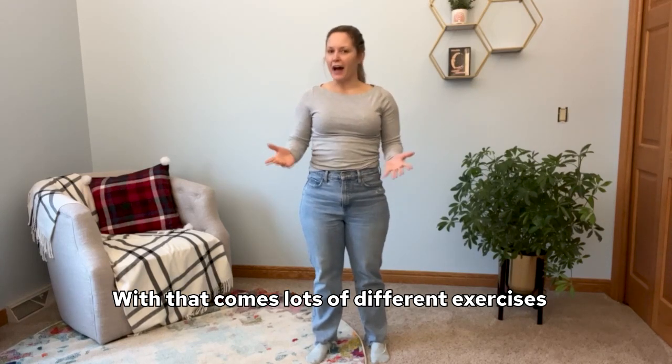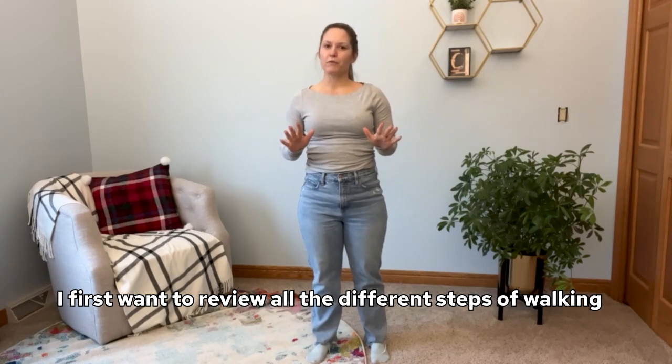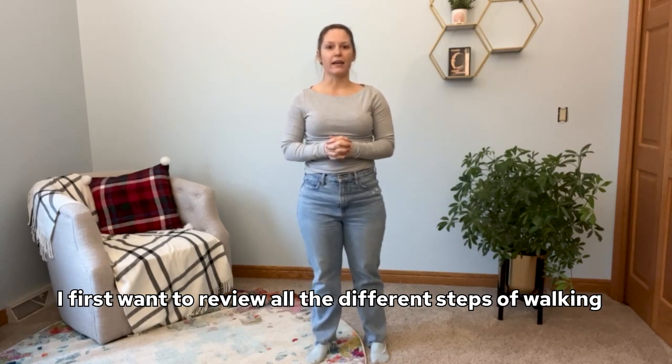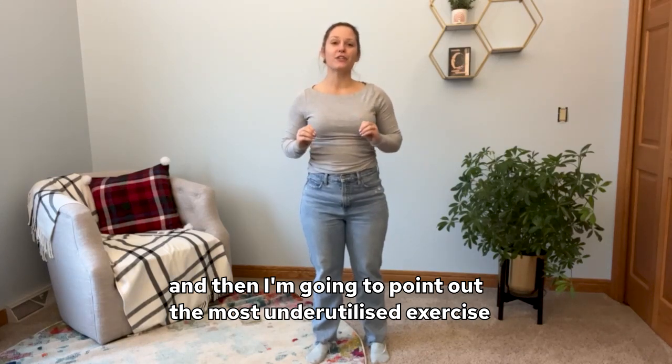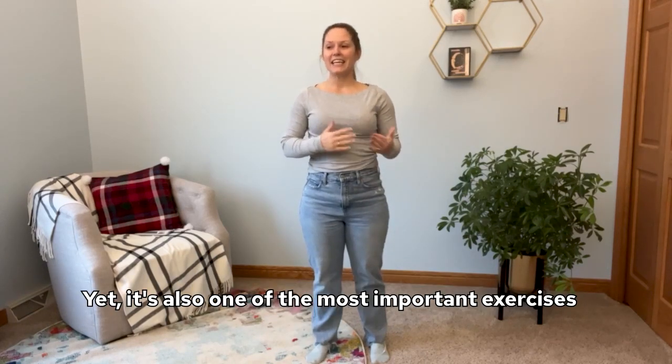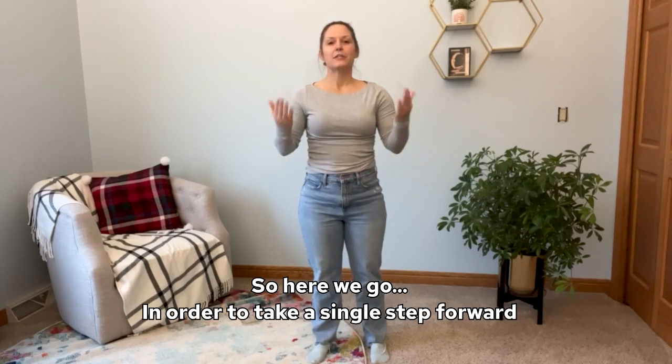And with that comes lots of different exercises. I first want to review all the different steps of walking, and then I'm going to point out the most underutilized exercise — yet it's also one of the most important exercises. So here we go.